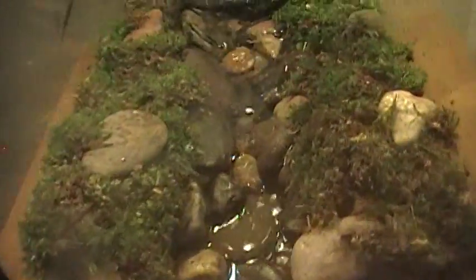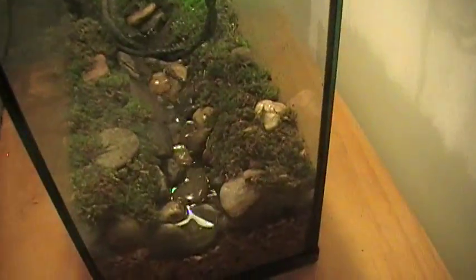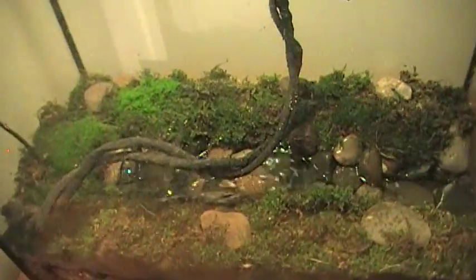As you can see, the main feature of it is the stream. If you look at my old video — the one I posted probably earlier today or a couple days ago on how to make a stream — it's the same principle, except it uses bigger rocks instead of gravel. That's really the only difference, but we're happy with how it turned out.